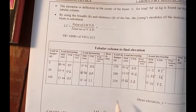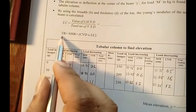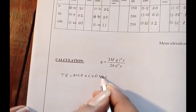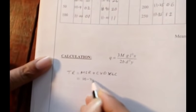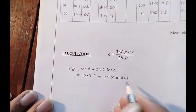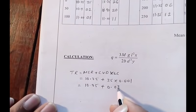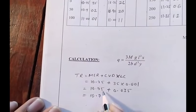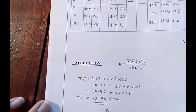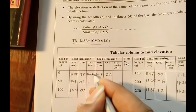Now let us see how to do the calculation. We have taken MSR and CVD for all the weights for load increasing and load decreasing. The total reading equals MSR plus CVD multiplied by the least count. For the first case, MSR is 10.75 and CVD is 35, and the least count is 0.001 cm. So 10.75 plus 35 × 0.001 = 10.75 + 0.035 = 10.785 cm. Use the same procedure to find all the readings.